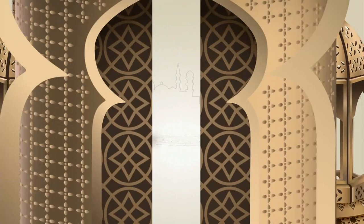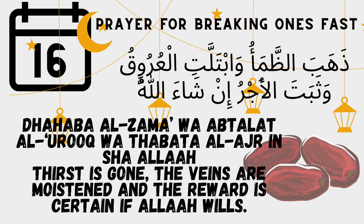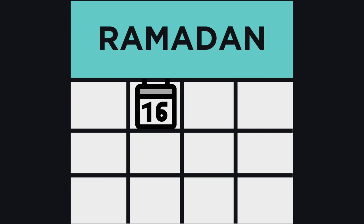Ramadan, Ramadan. Asalaamu Alaikum indulgers, welcome back to Ramadan with E.T. I'm so glad you could join me here today.